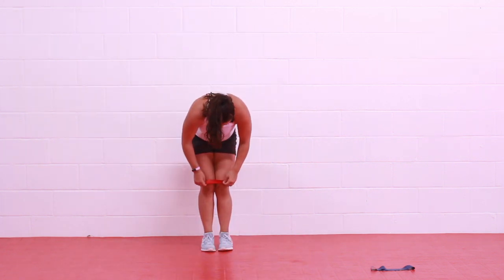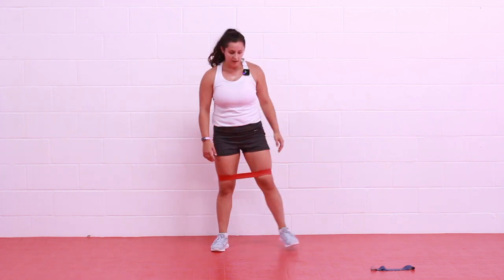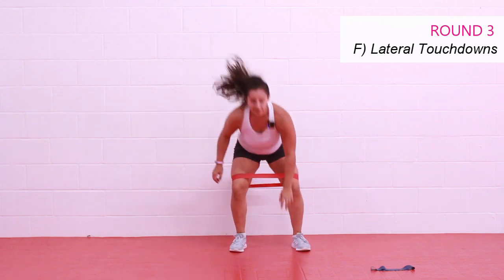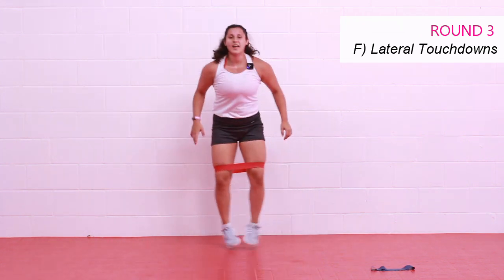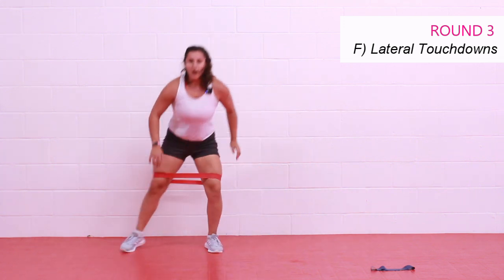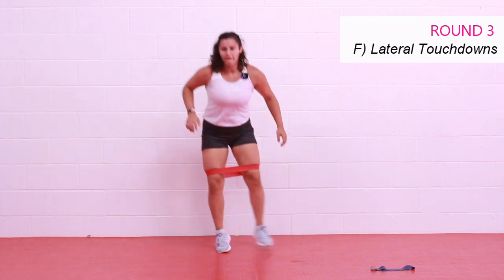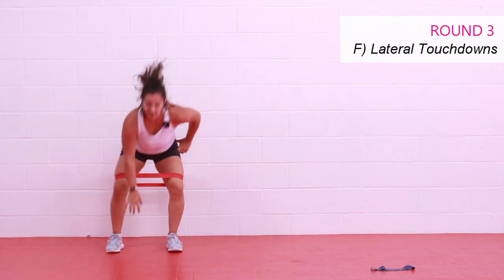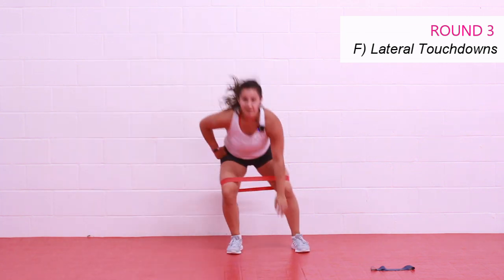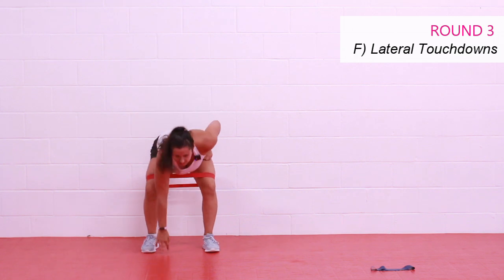Got to fix my band — it's rolling away! Lateral touchdowns — start with those feet together, step those feet apart and together, touch that floor, let's go. Keep that weight on your heels when you reach. Want more glute? Wider stance — a wider stance calls for more activation through that glute. Stay with it. Excellent job you guys, come on — give me 10 more seconds, let's speed it up. You're tough, you're strong, don't even think about quitting. Three, two, and rest.